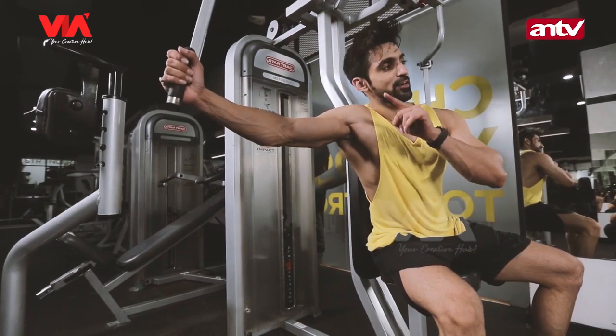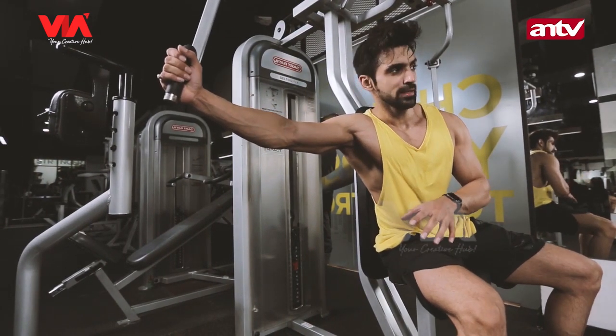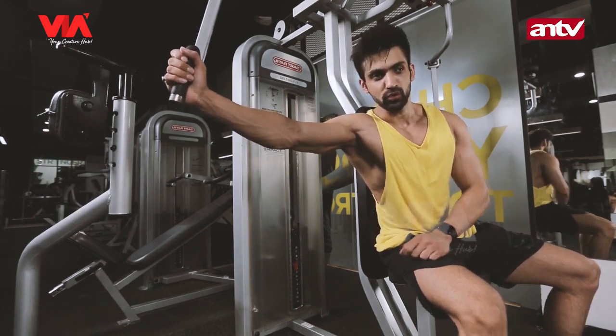So guys, this is another set of pec deck. It's one of my favorite exercises for chest. So I'm going to do one more set just for you guys. Watch it.